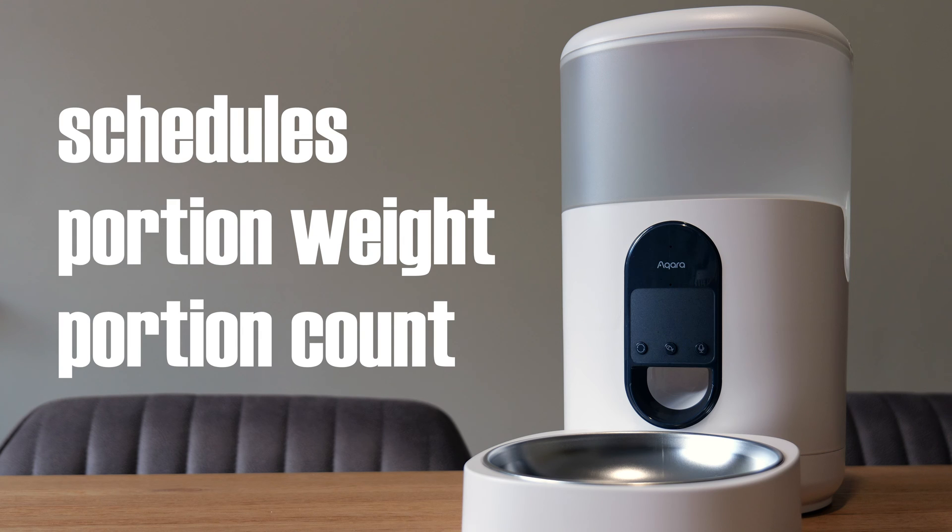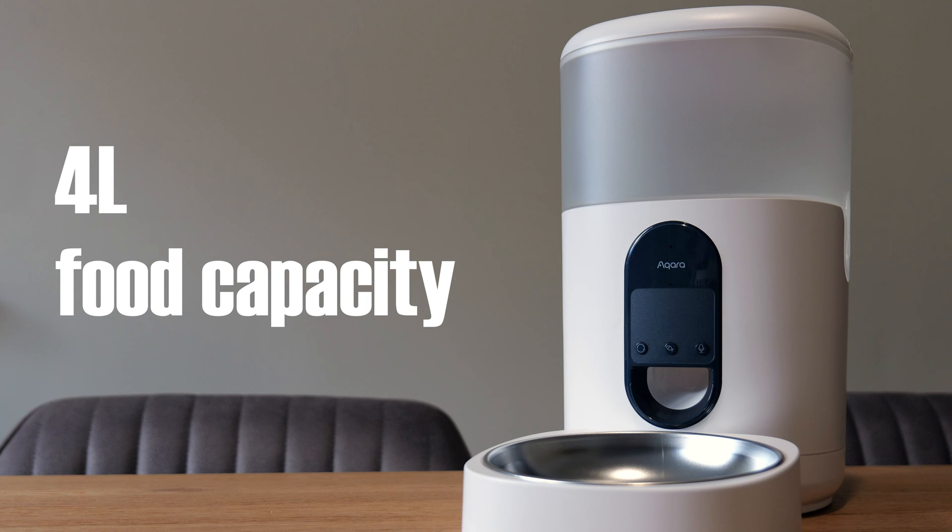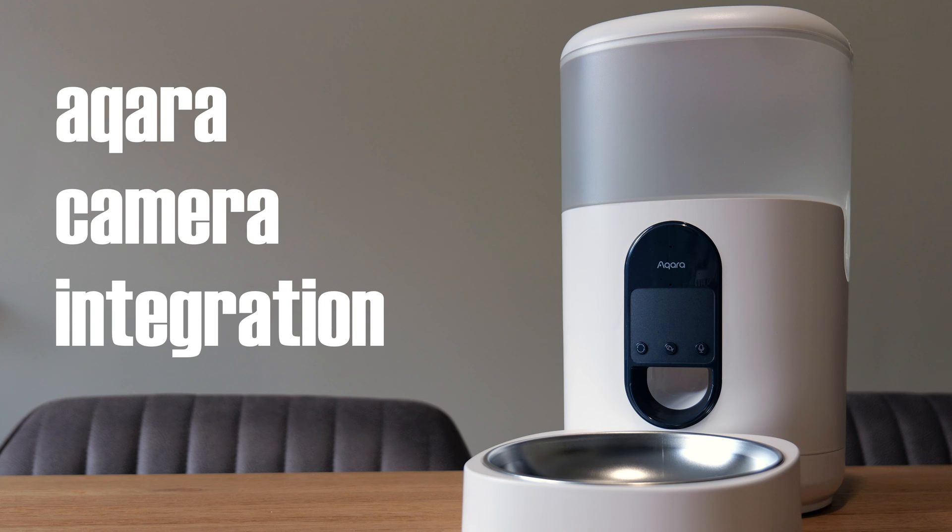If you're just going to use the Aqara app there's scheduling and portion size functionality in there, which you also get in Home Assistant - I'll show you that shortly. The food tank is four litres, which for a cat is probably going to last forever since mine has a mix of wet and dry food during the day. For a small or medium-sized dog it should last a reasonable period of time. The lid clips down nice and tightly and there's an anti-moisture sachet inside the lid to keep the food dry.